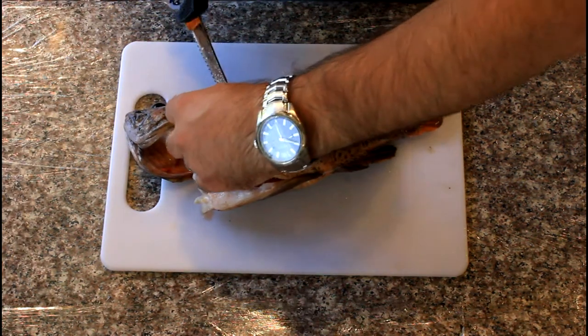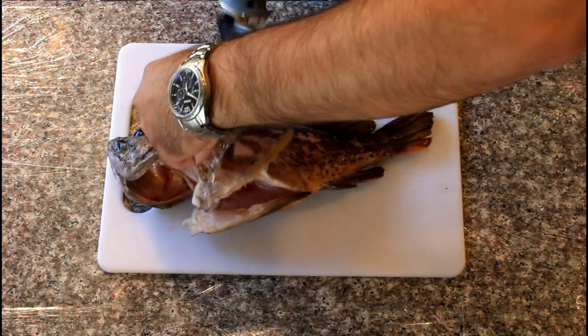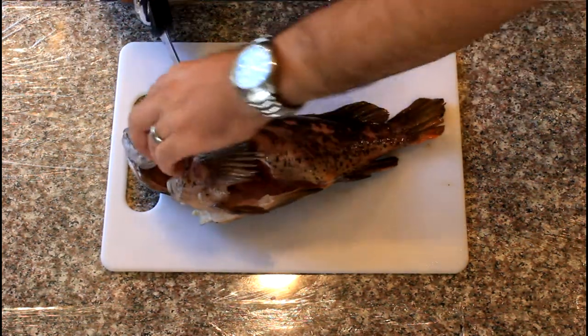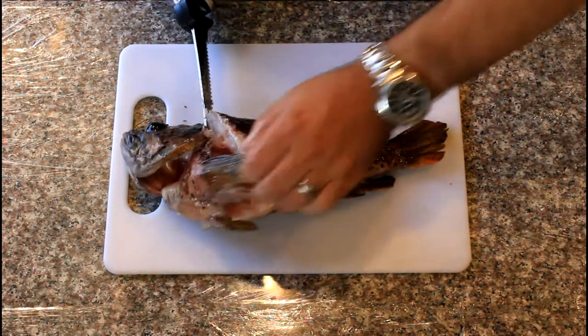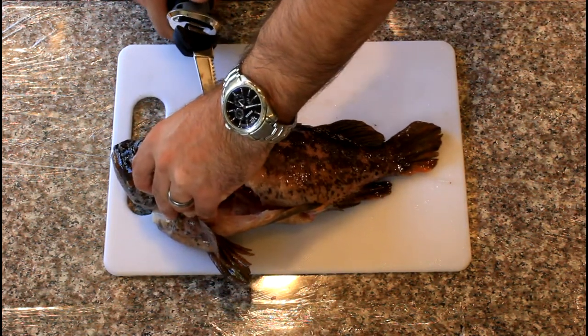Grab the fin. Cut down to the spine, cut across behind the fins. Then cut down behind the back along the backbone and across the spine. These guys have really tough ribs, so you have to cut through them or cut around them.